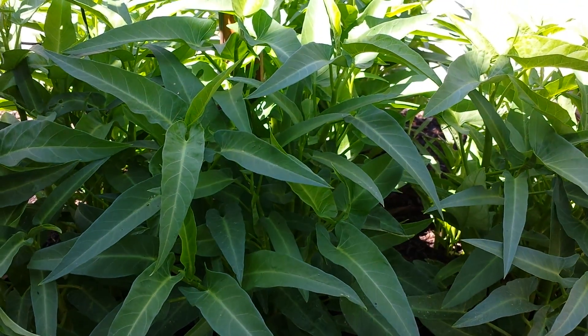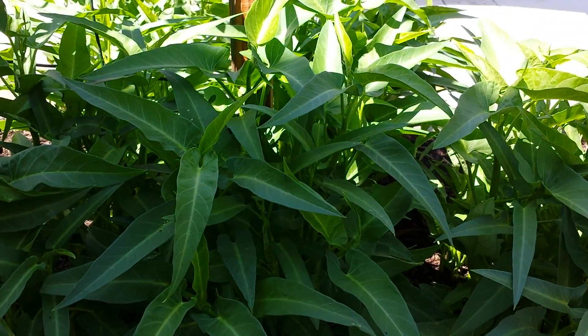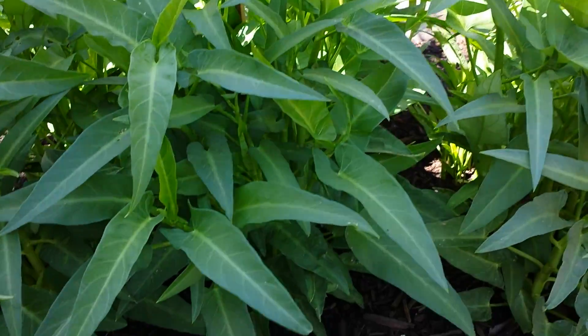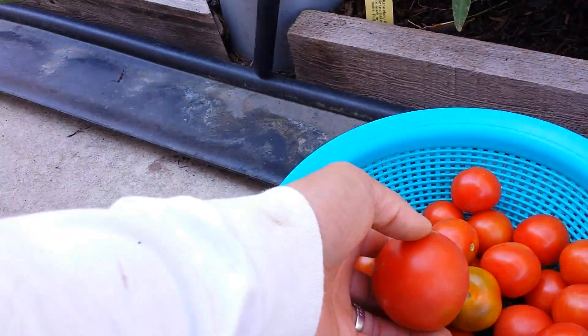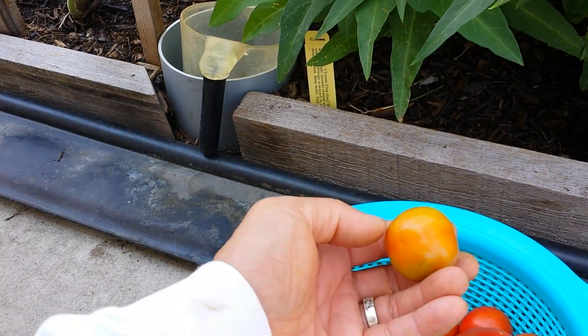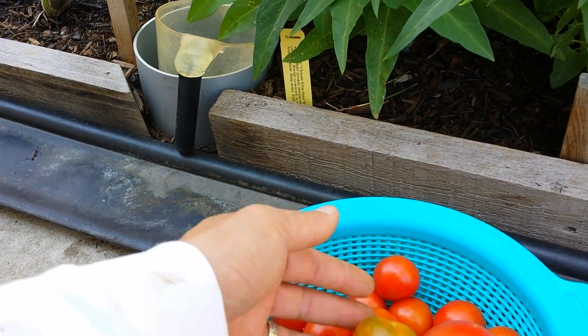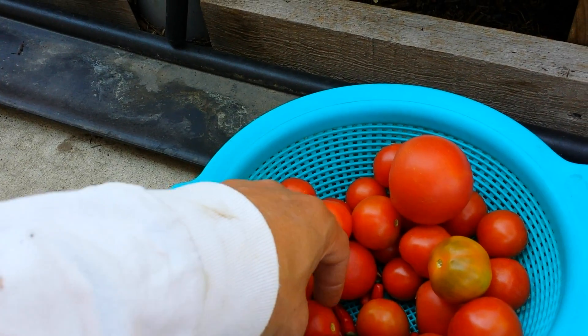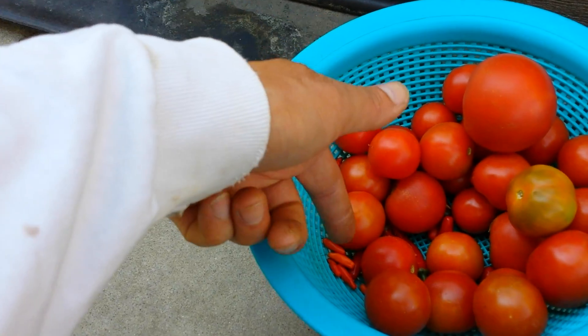Hi everyone, today it's Saturday August 23rd 2014. I just finished picking some of my tomatoes — this one is a little green, it dropped on the ground. I picked up some tomatoes, some cherry tomatoes, some Thai chilies, and other stuff.